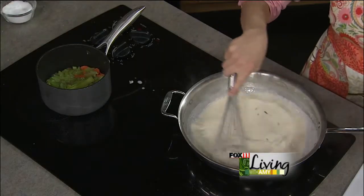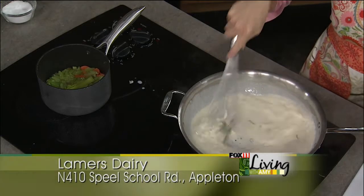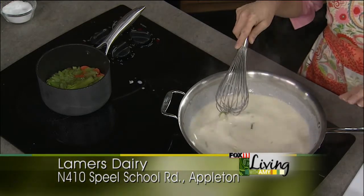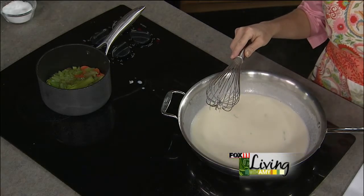This is starting to thicken a little bit — we've got two cups of chicken. It's not quite thick enough yet; we want it a bit thicker. While we're waiting, you can get Lamer's milk at many area grocery stores — Festival Foods carries it — but you can also stop by and pick it up right there.